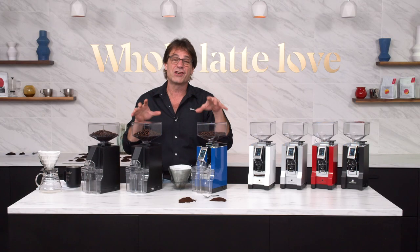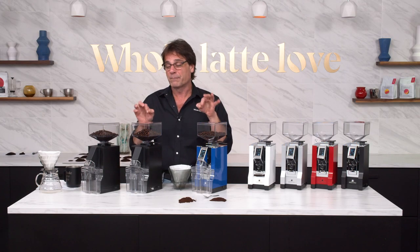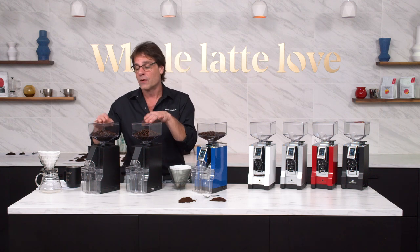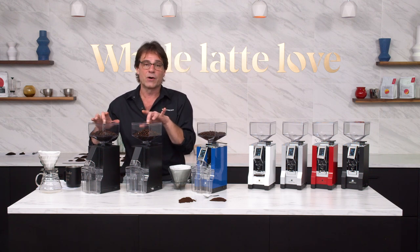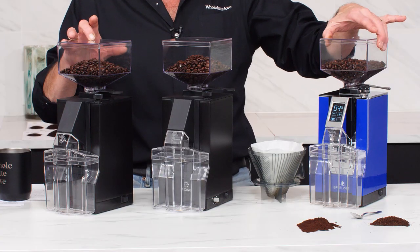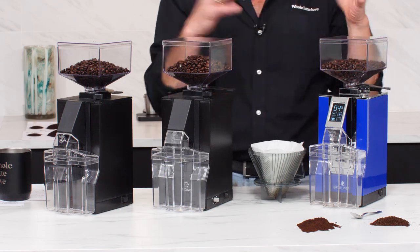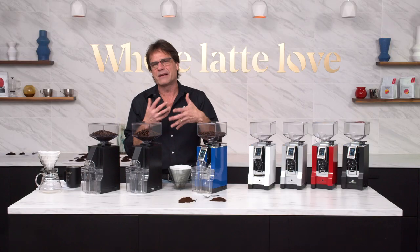Really nice grinders. These are machine grade, built really nice. Over here on the Filtro and the Crono, 50 millimeter flat burrs. Over here on the BrewPro, we're looking at a 55 millimeter improved burr for brew grinding. We'll talk a little bit about that and take a look coming up.